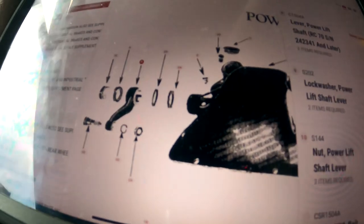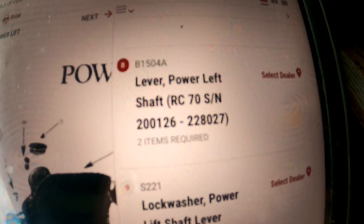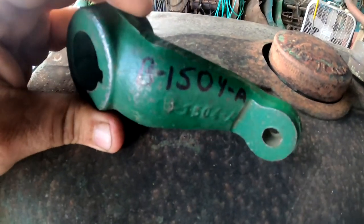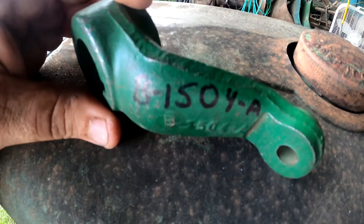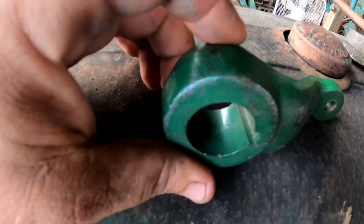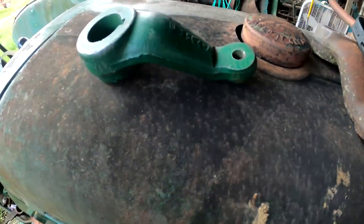I went back to the 70 parts book, because the 70 was made for many more years, and this is where it gets more interesting. Going to number eight, we find B-1504A — a different part number than the first revision on the 60. After digging on the internet, I found a B-1504A arm. No doubt it was for the Hart-Parr 70s, the earliest ones. This one has a smooth shaft with a keyway, whereas all the later ones are tapered splines.